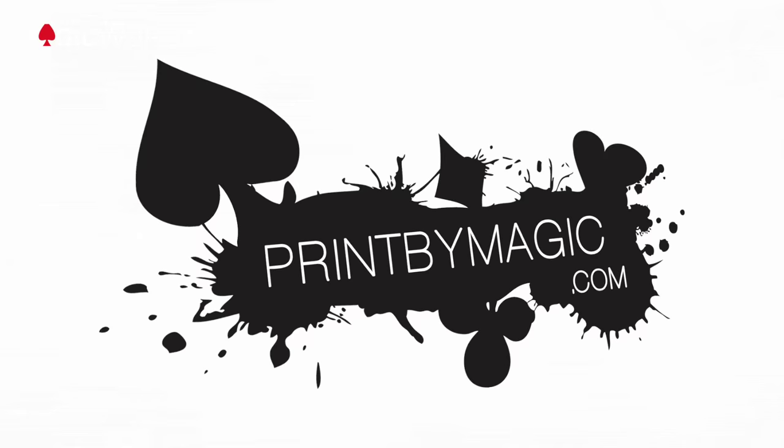This week's show is sponsored by printbymagic.com. We print directly to your bicycle playing card.